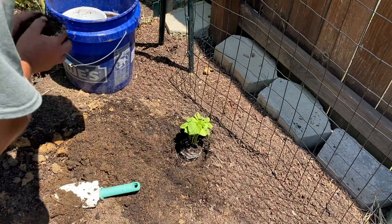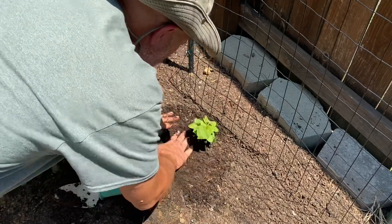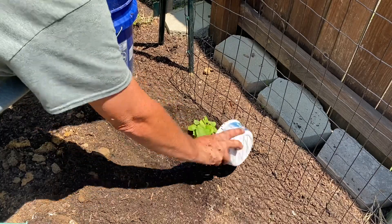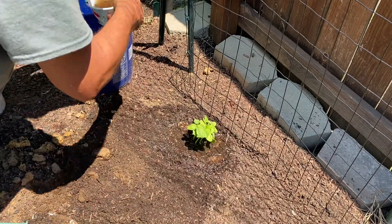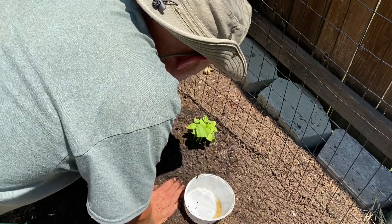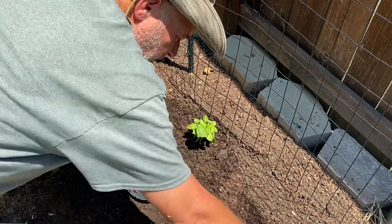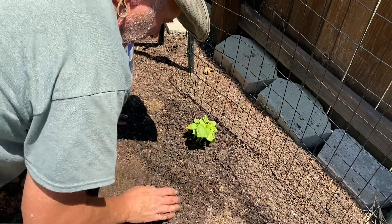Let me get some nice compost around that. We'll get this thing to grow up this trellis here — really get it going. Let me put some nice compost tea around here. I'll come back probably later this afternoon and put some more water on here. I'm just going to repeat this for all three plants. I also have that seed that I'm going to put down along this area — I'm not going to put a lot down because that stuff really germinates, and maybe we can get this whole thing filled up with some nice cucumbers over the next couple of months.